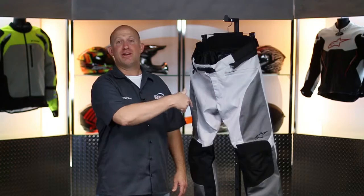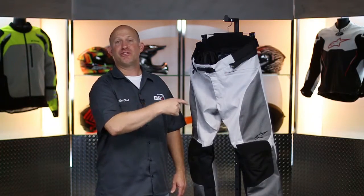Rob Fish here with BikeBandit.com. Join me as we learn about brand new from Alpine Stars — these are the Sonoran Air WP Pants.